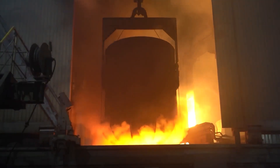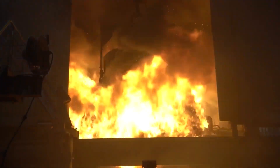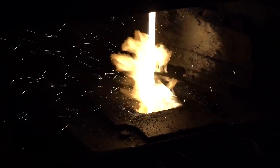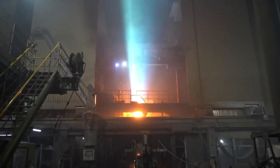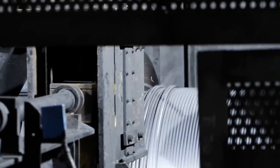Following the shredding process, the purified steel is transferred to electric arc furnaces, where it is melted down to form the base material for rebar. In these furnaces, the scrap steel reaches temperatures that fully melt the metal, allowing for precise adjustments to its composition and temperature. This step is essential to ensure that the steel has the appropriate properties for strength and durability in rebar applications.